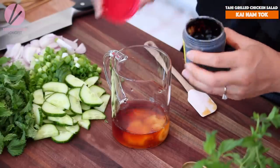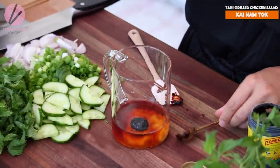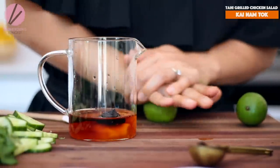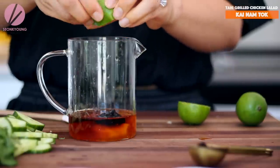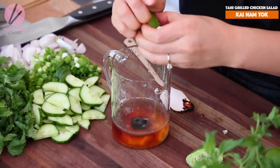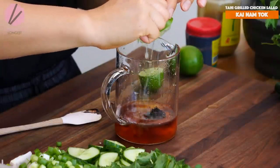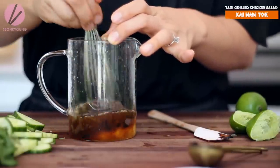Now let's add one teaspoon of tamarind paste. You can buy it from Amazon or online — I'll put the link down below. Also the palm sugar link as well. Tamarind gives a really nice dark color to the dressing, and it's super tangy — fruity, tangy, really yummy sour taste. I love using tamarind in dressings. I'm adding some lime juice as well. That's why we use half tamarind and half lime juice — two different types of sourness for a more complex flavor. Add one lime first, mix it all together, taste it, and if you need more sour, add half a lime at a time. If you want more kick, go ahead and add some fresh Thai chili into the dressing. Now stir it all together.